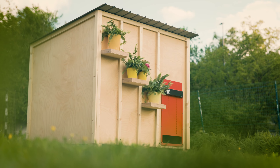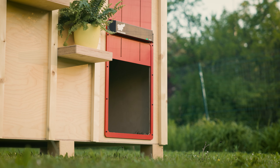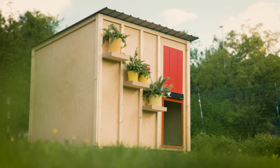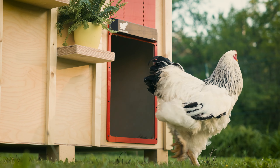Now that you are all set up, let's talk about how the RunChicken Automatic Coop Door Giant operates. The default factory mode, which works fantastically for 95% of users, automatically opens the door 20 minutes after sunrise, and closes it 20 minutes after sunset.